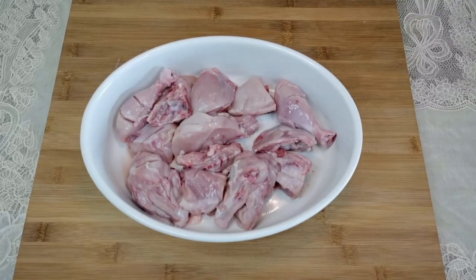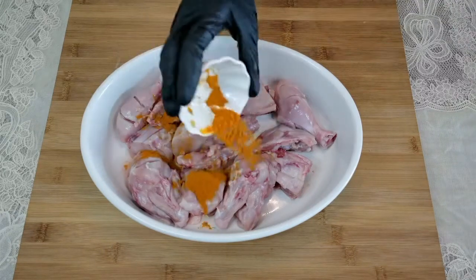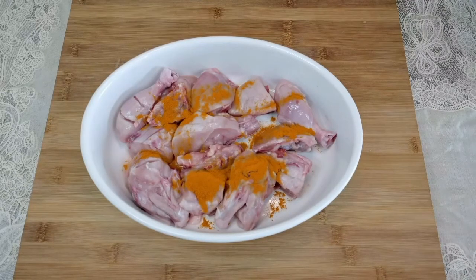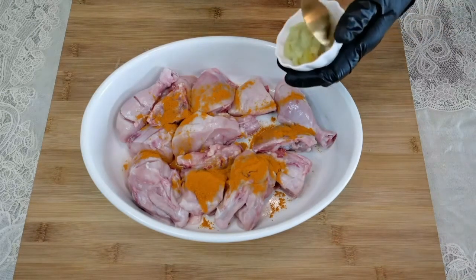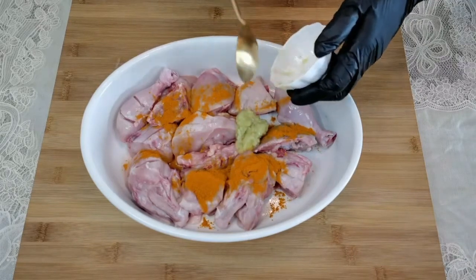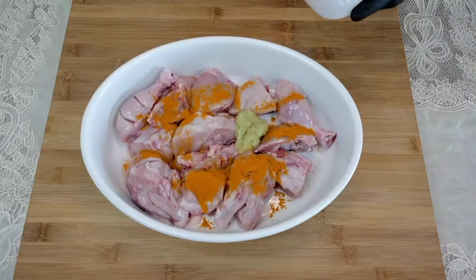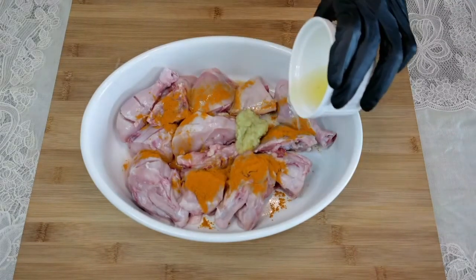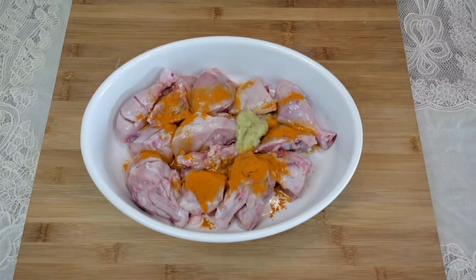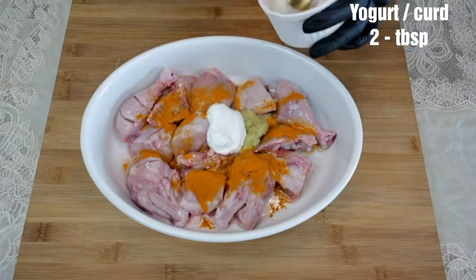Let's marinate the chicken. This is one kilo of chicken. To this, add half a tablespoon of turmeric powder, two tablespoons of ginger garlic paste, juice of half a lemon, and two tablespoons of yogurt.